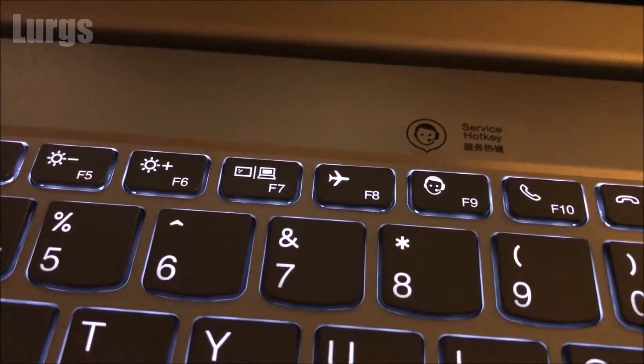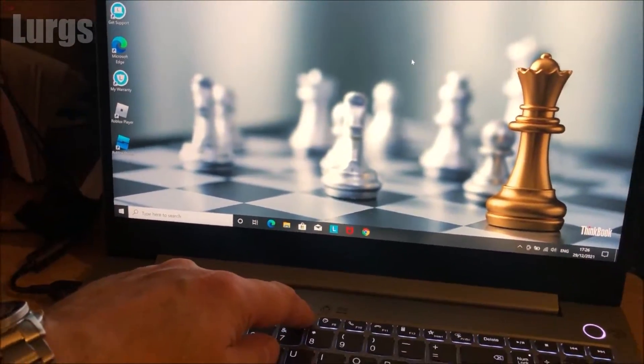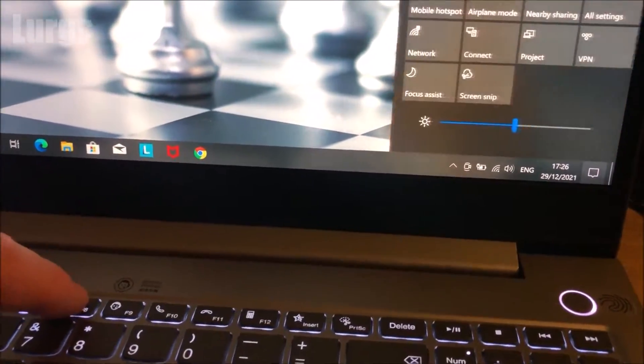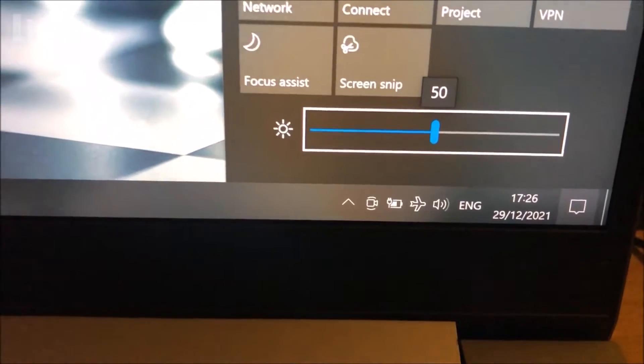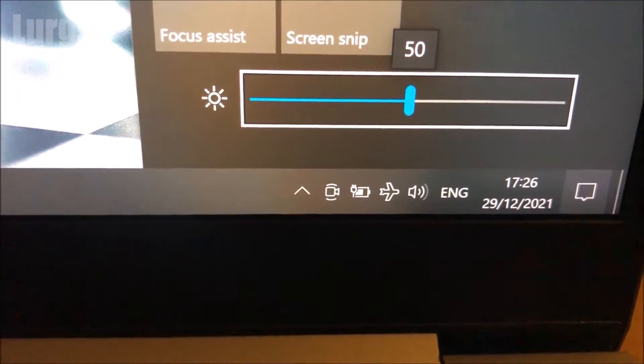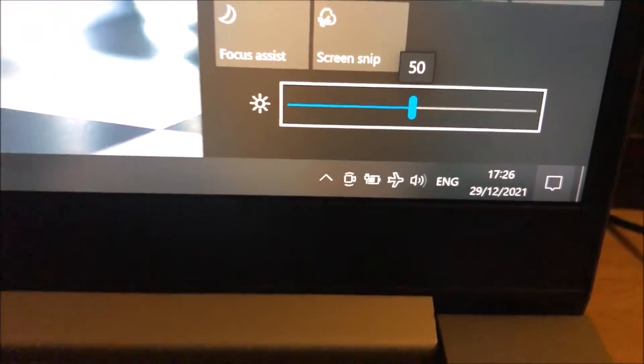To put it into airplane mode, all you need is the Function 8 key, which has the aeroplane icon on it. Just push that and it will put your laptop into airplane mode. If you want to take it out of airplane mode to reconnect to Wi-Fi or your phone, just press it again.